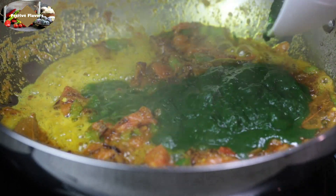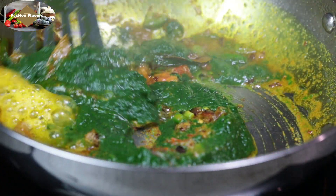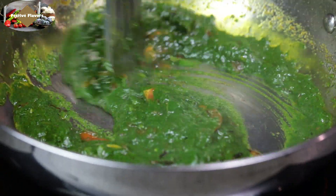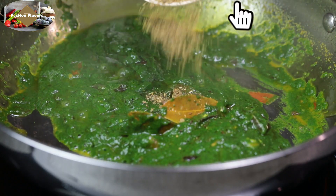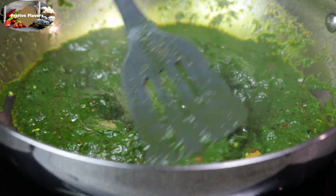Add the prepared spinach paste, stir and mix. Now add garam masala. The link to garam masala is at the top right hand corner and also in the description box below. Cover and cook for 2 to 3 minutes.